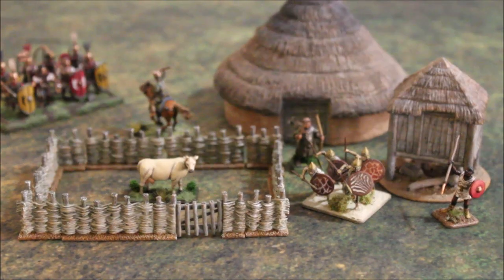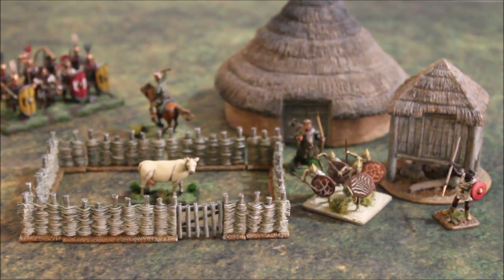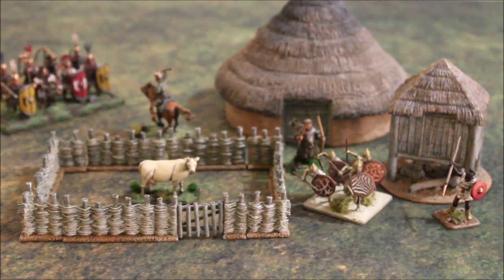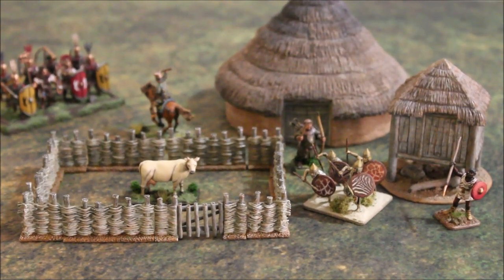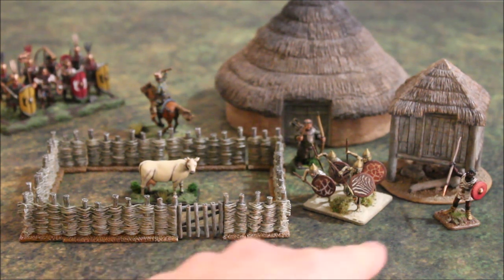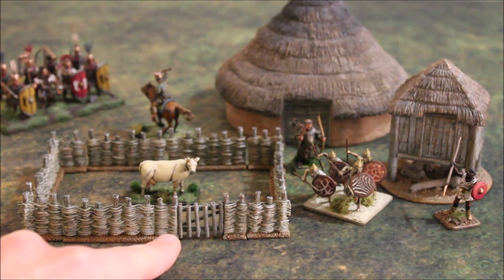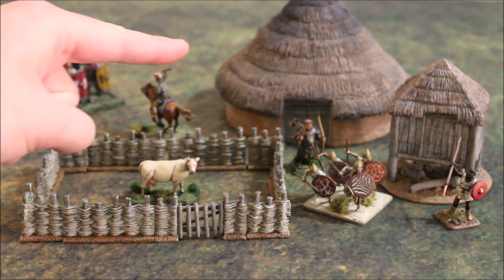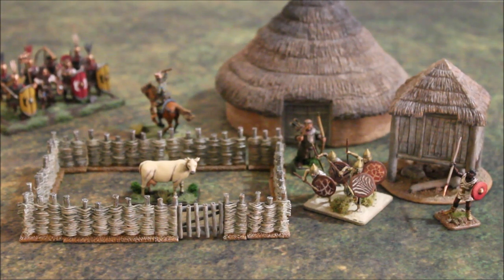Here we have the Iron Age Farmstead, a complete version of what you see on the Kickstarter, with a bunch of different 28mm models sitting around it. The Iron Age Farmstead is basically made up of three different pieces: the granary over here, the wattle fence, a wooden gate, and the thatched hut in the back. These three components are the pieces of our Iron Age Farmstead.